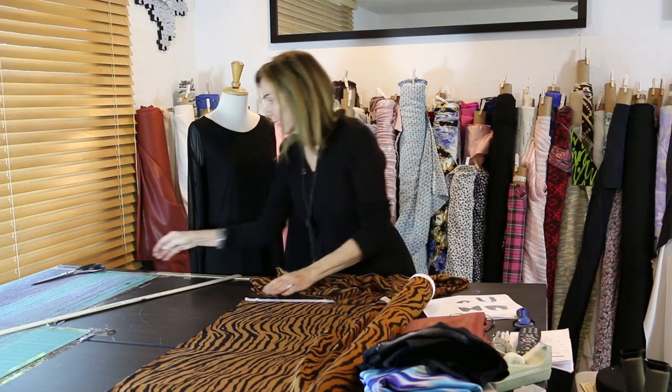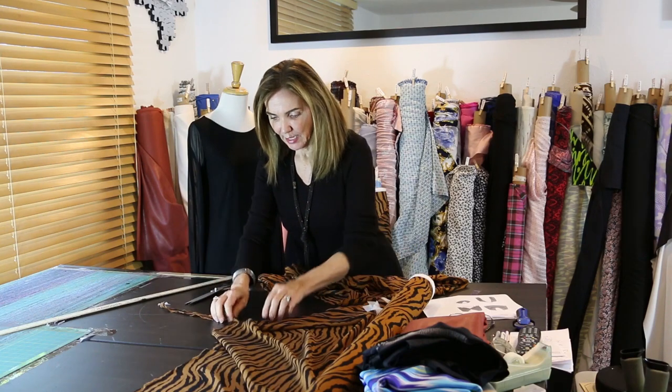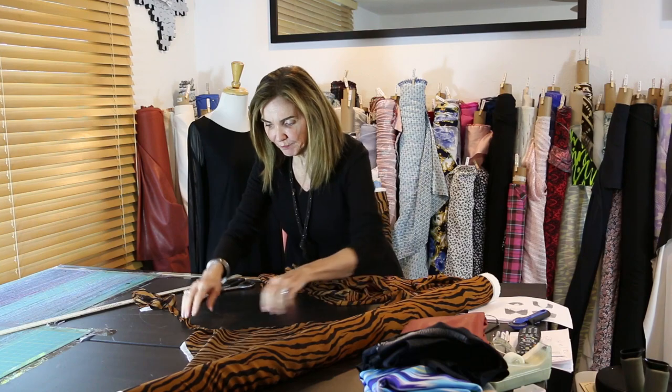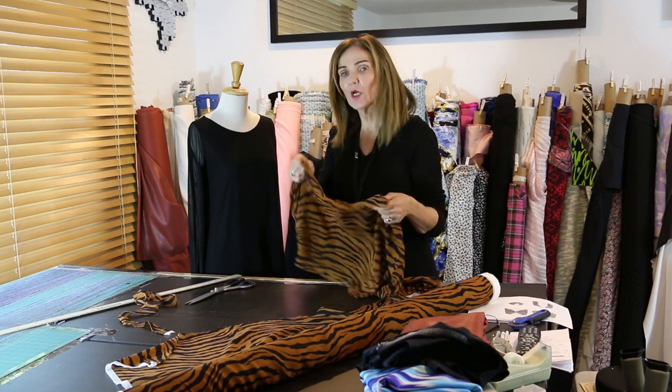This is silk, so let me tell you about the greatest thing about silk. When you cut it to the width you need, you're just going to tear it. What happens when you tear a beautiful silk is it leaves this great little finish on the edge. I'm seeing it more and more in ready-to-wear where they just leave the torn edge — it's so pretty.